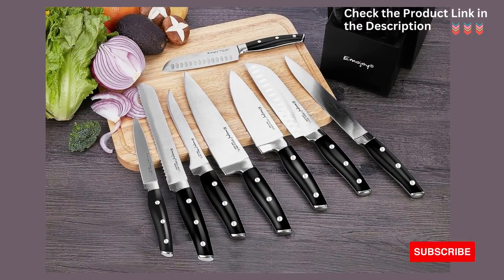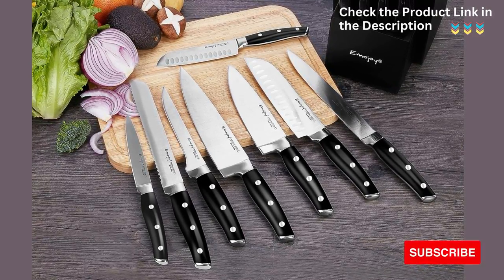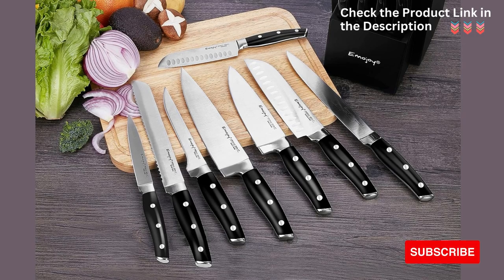Includes sharpener and carving fork: Apart from the knives, the set also includes a sharpener to maintain the blade's sharpness over time and a carving fork, which is useful for holding and slicing meats, making it a versatile addition to your kitchen tool collection.